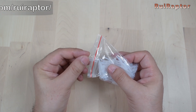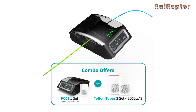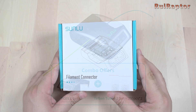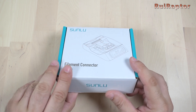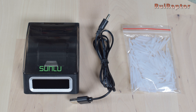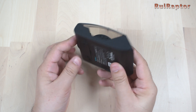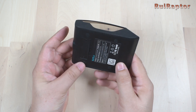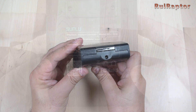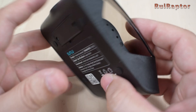Each unit comes with a pack of 200 sleeves. There is the option to get the unit with additional sleeves, but the sleeves can also be bought separately. When you buy the standard version, you get the tool, the power cable, and the bag with 200 sleeves. The unit itself is small, and you don't get any power supply, but since it only requires 5 volts and 2 amps, you can use something like a cell phone charger to power it up.